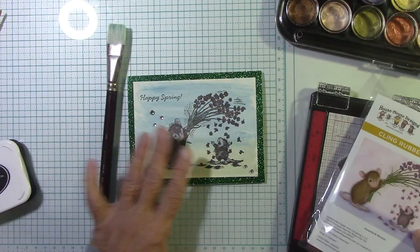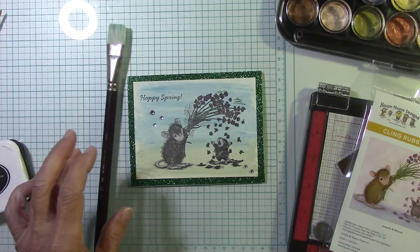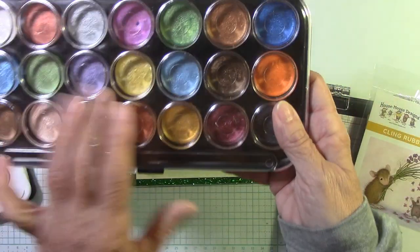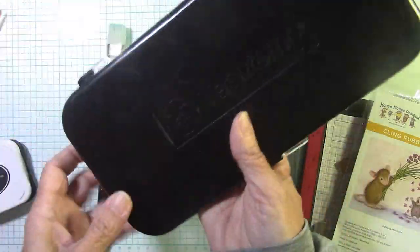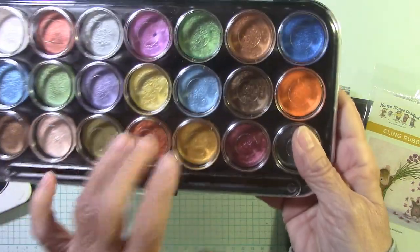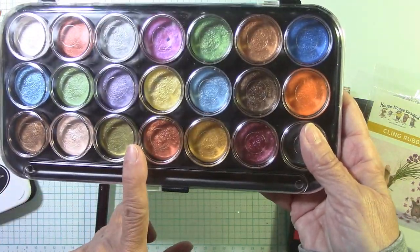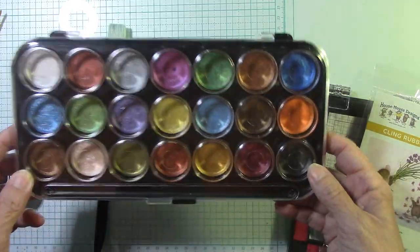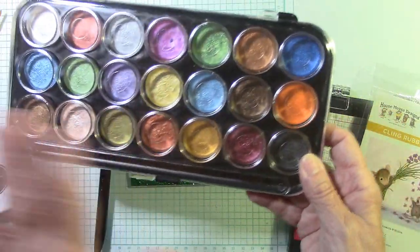We're going to do a little watercoloring today. I'm going to use my Distress pencils and then my sparkly watercolor right here, the Opalescence from Yasumoto. These are extremely inexpensive — they're only $8.66 if you want to try them. This is a really good set to start with, and like I said they're opalescence, so that's a lot of fun.